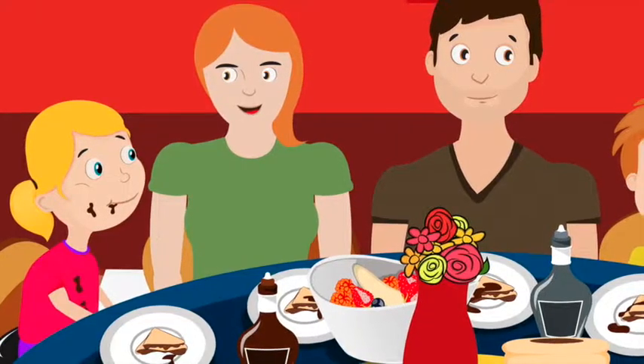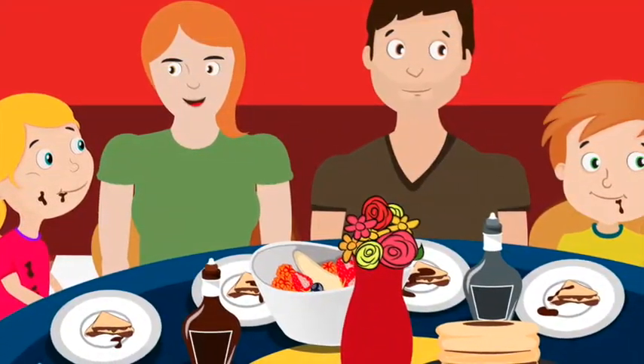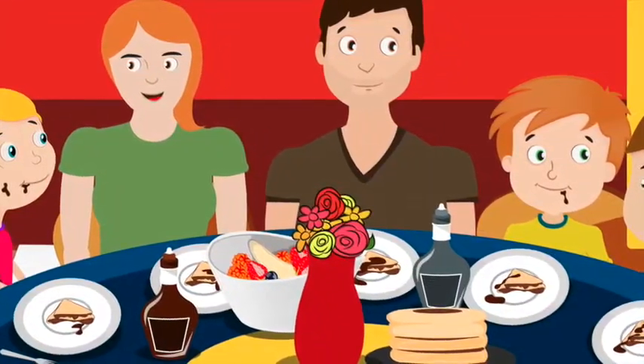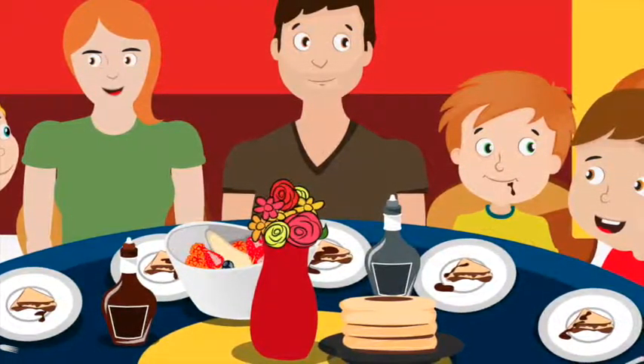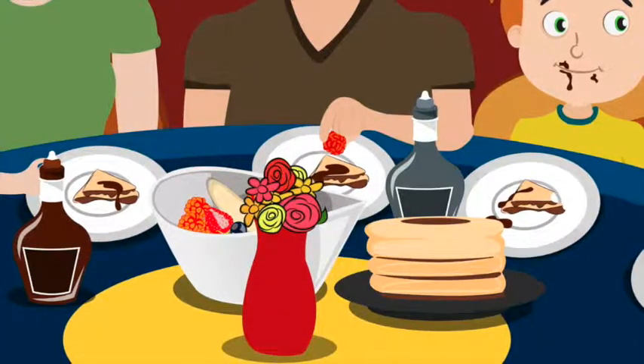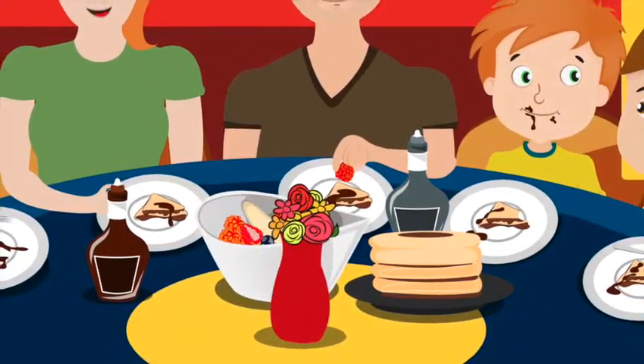When the food was ready, they all sat down to eat. Mom made crepes for her and Chelsea with strawberries and chocolate sauce. Ben had some with blueberries and bananas. Dad and Zach had crepes filled with raspberries and chocolate sauce. They all ate, going through piles of strawberries, blueberries, raspberries, and bananas.